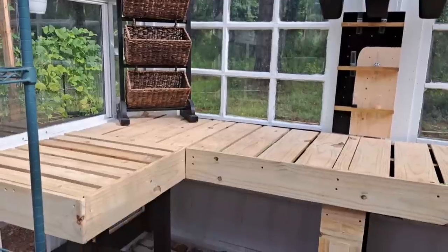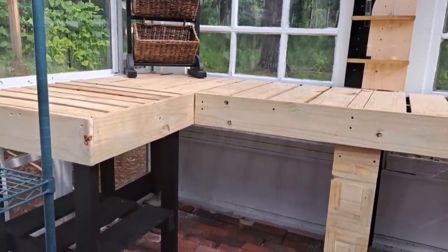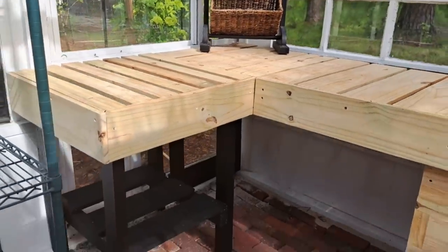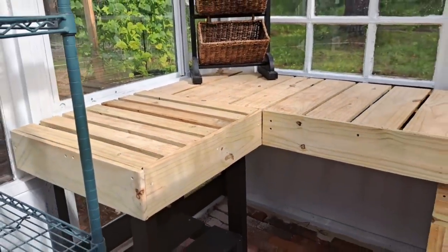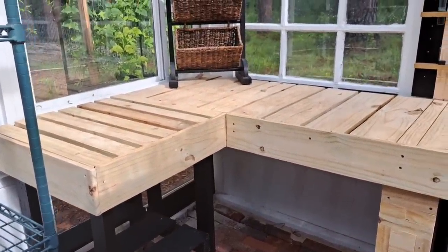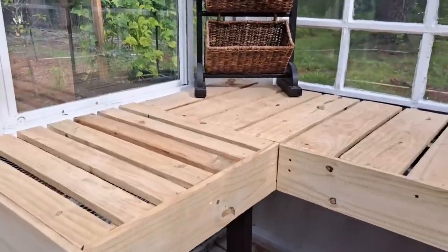Thomas must have built this absolutely gorgeous table to go in here, and I am just so excited about it. It is so so beautiful. Wood and black is definitely my thing — if you've had a peek into our kitchen, you know that wood and black just hits so good for us.